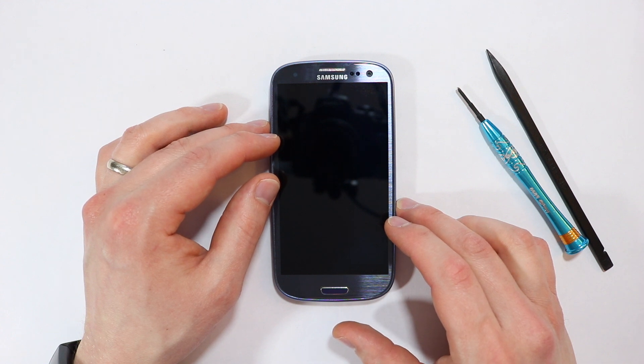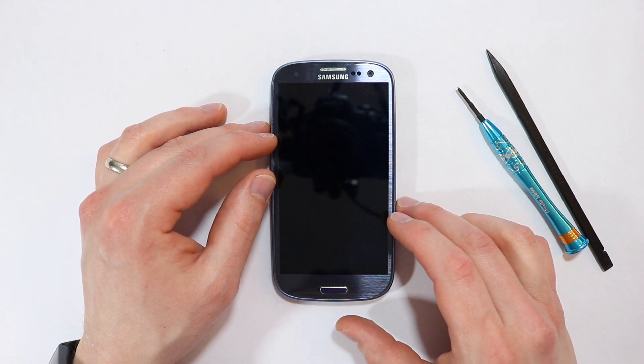If you need parts for this phone, I'll be providing a link in the description below. So without further ado, let's get started.